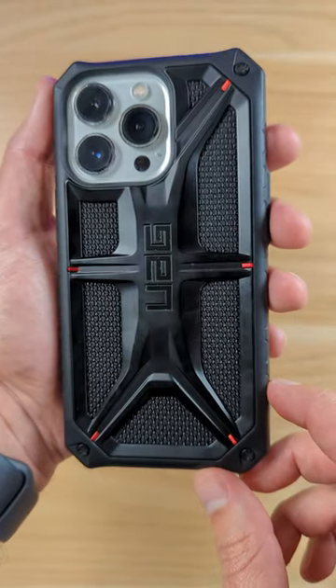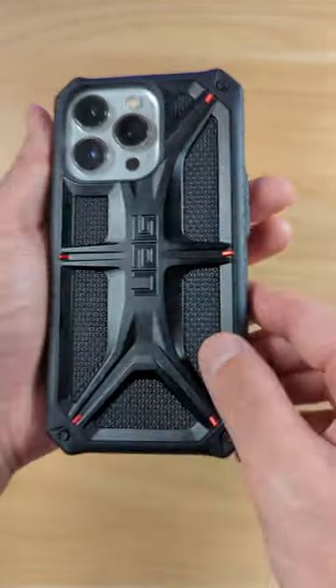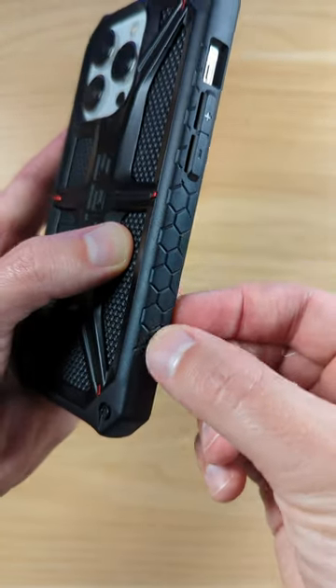Hey guys, so this is the UAG case here. This is an aluminum alloy actually right here on this kind of inlay. It's got a Kevlar material that you can see right here, which is really nice as well. On the sides, you got this really cool honeycomb pattern and stuff.